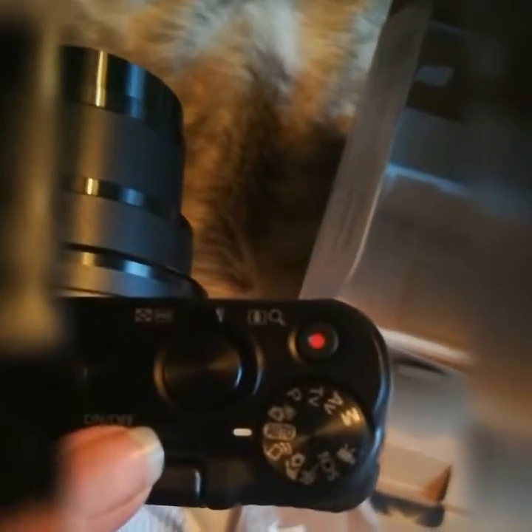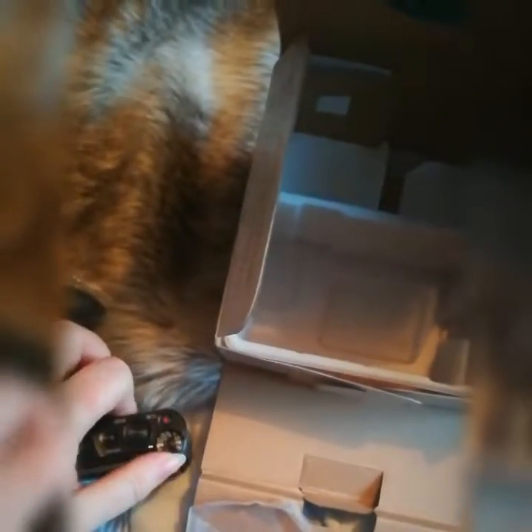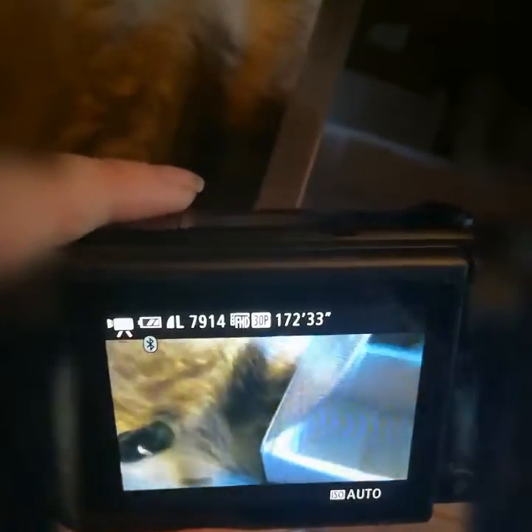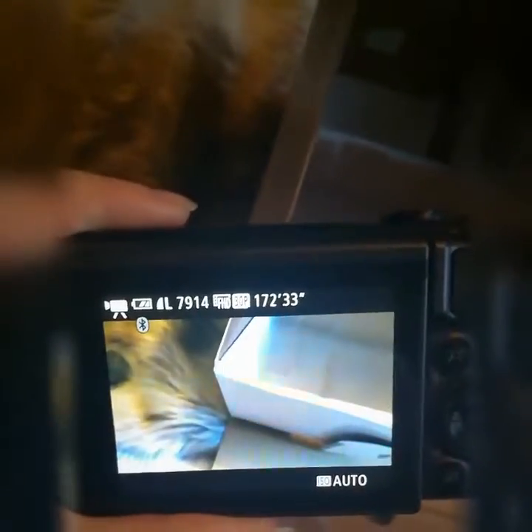I'm going to be using this mainly for filming, though I might take photos with it as well. All your settings are up here, so I'll put it to the video mode, which I believe is this one. I've got it on video and on auto, but I can change it if I go to the menu.